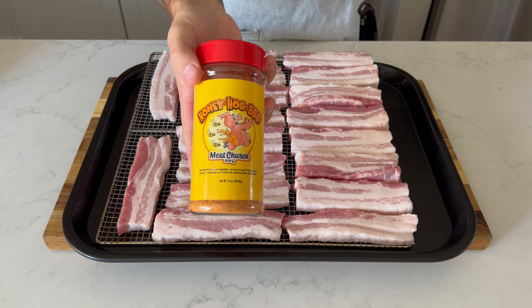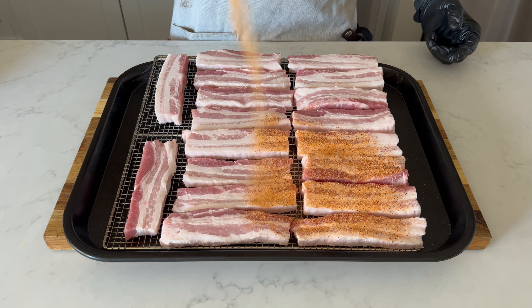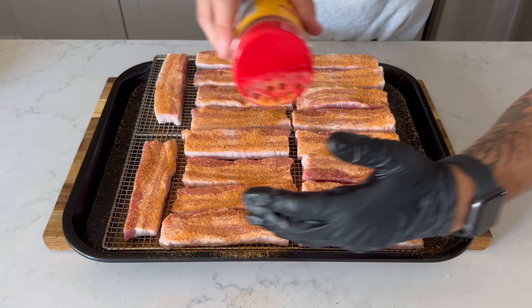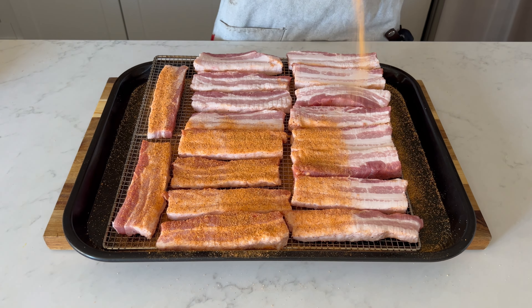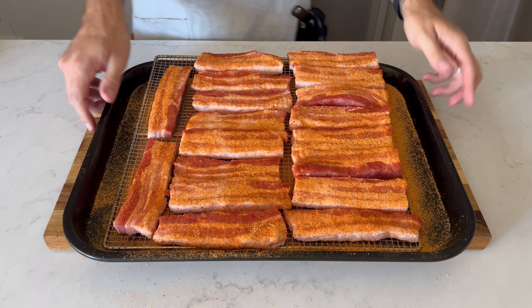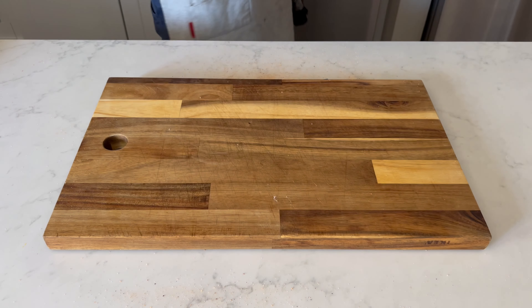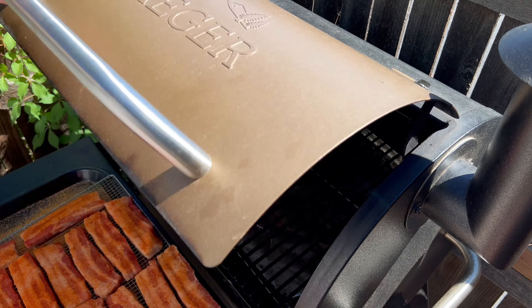In order to maximize that sweet succulence, I'm using Honey Hog from Meat Church — a near-perfect companion for pork belly in my opinion — and it'll go great with these sandwiches. You're going to want to lay it on pretty thick and wait about 15 to 30 minutes until that belly gets all sweaty before gently sitting the tray on a smoker preheated to 250 degrees.